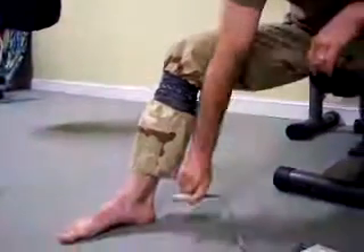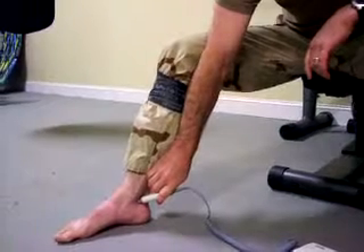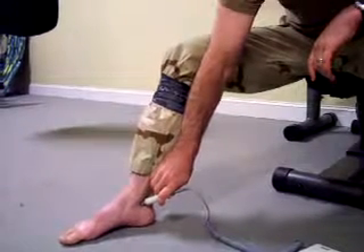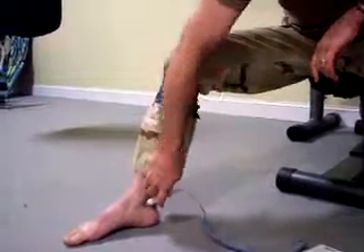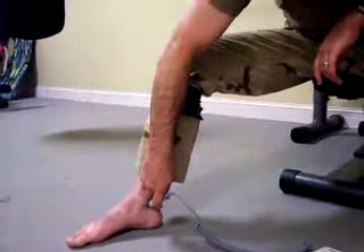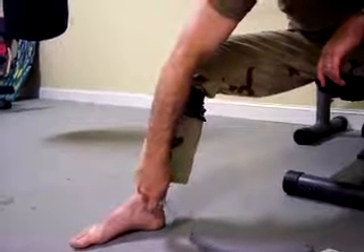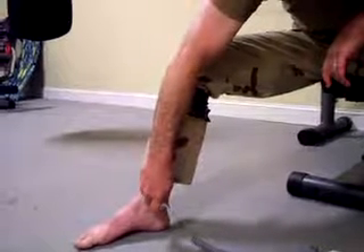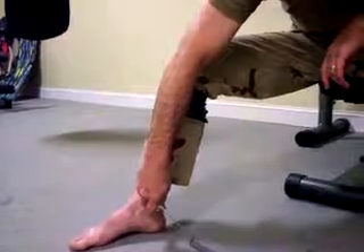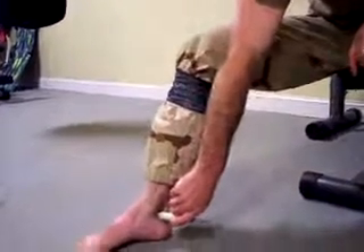We'll reconfirm the Doppler signal. It shows that the SWAT-T is fully functional, fast, and effective. There's no arterial pulse present.